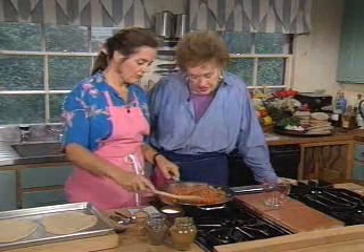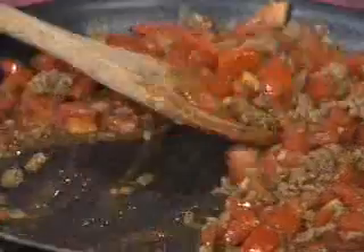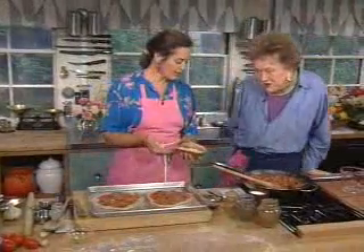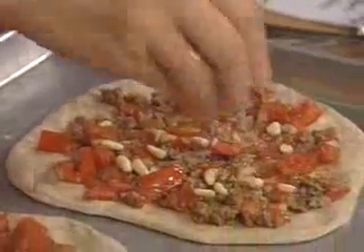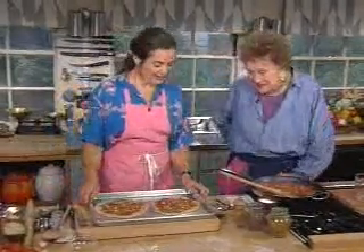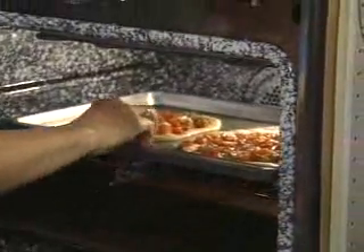How much you use on the bread is a matter of preference. I like mine quite generously smeared. You put it on top and go straight into the oven — smear it nice and close to the edge. Pine nuts are a lovely addition; we don't need to roast them because they're going into the oven. The oven is at 450°F with the rack in the middle. It'll take about seven minutes.